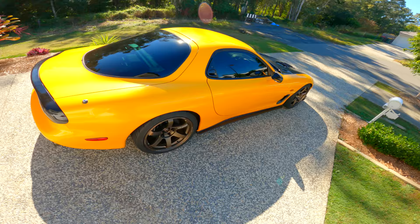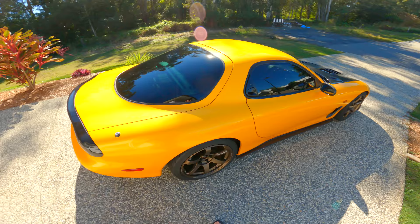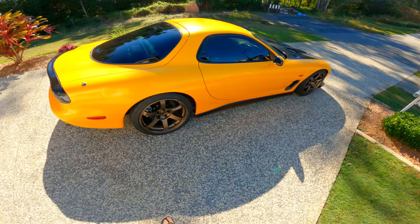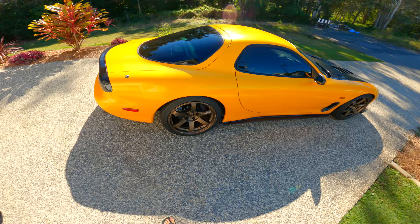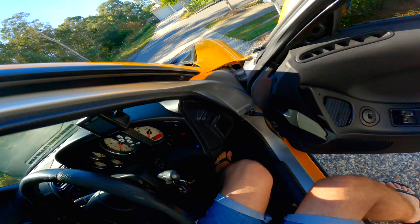Today we're heading into work to finish up some stuff on the wrap. We've had it sitting out in the sun for a bit to do stuff like this before we tuck it all in. There are a few little things to fix up, so we're heading into work to fix the wrap — which means driving it there. This video is probably six months overdue about what it's like driving this thing now that I've gotten a little used to it. I've been daily driving it for a couple of days and it's been absolutely amazing.